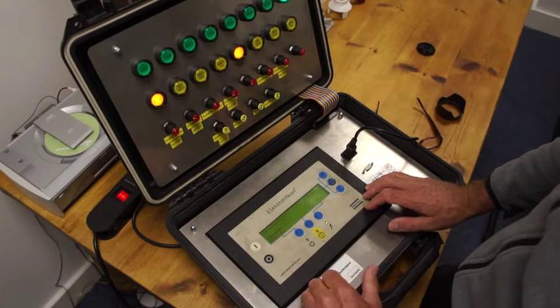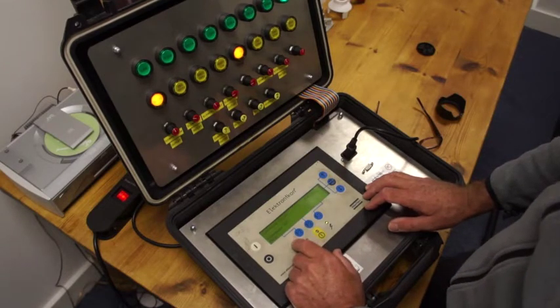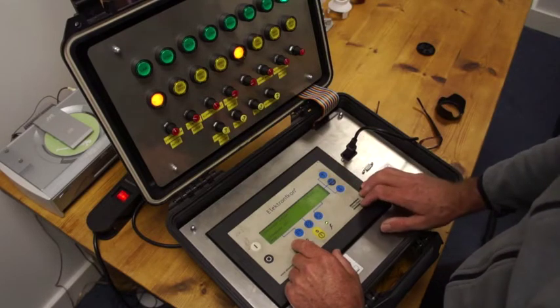Now we want to get back to the main screen. We can press menu twice to get back to the main screen. The next thing you want to do is look at the counters, which is something you obviously need to take readings off.